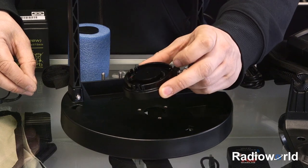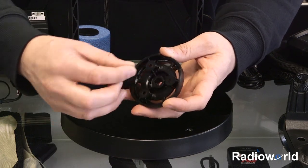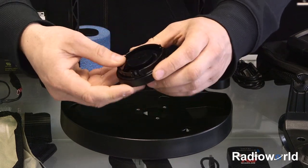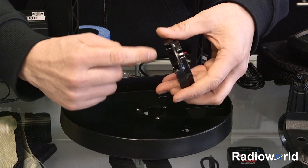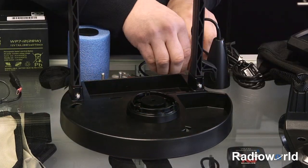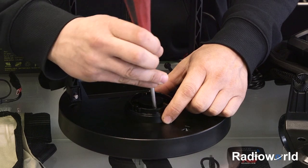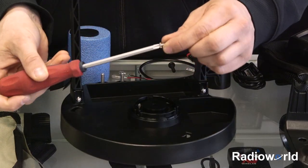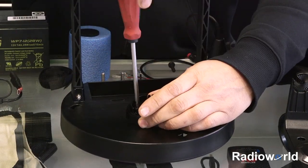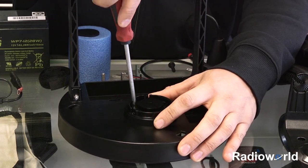Next we're going to take the unit mounting bracket — this is the swivel portion of it. We're going to take the big nylock nut and insert it into the spot on the bottom here, just press that in. Then you're going to want to mount it to our base here, keeping the cable management piece to the back. Take our three machine screws, drop them into place, get them started. It helps if you put them on the screwdriver first and feed them down that way. Then go around to each one and give it a final tighten — you don't have to over-tighten them, just so they're snug.